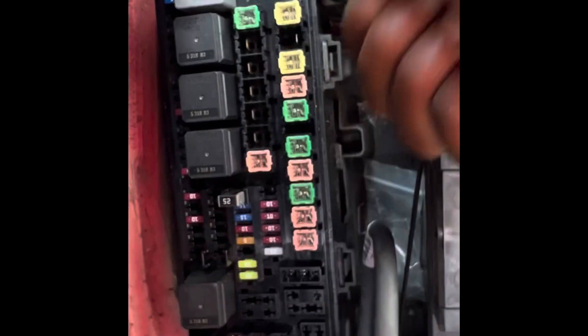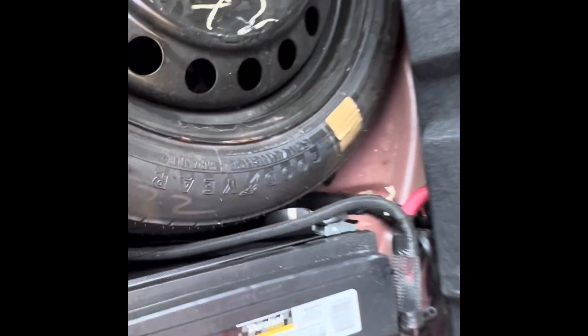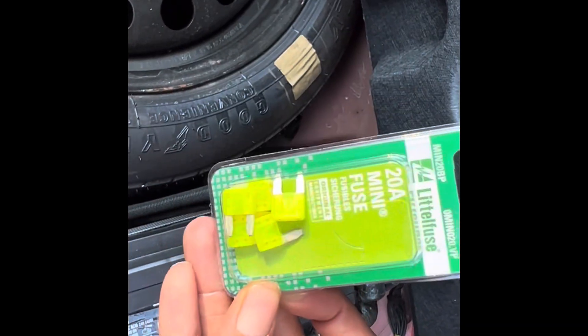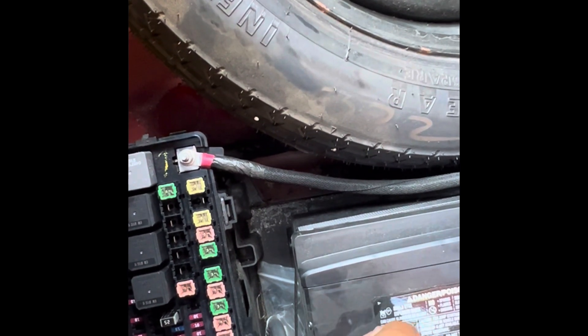Okay guys, to continue my video — here are the fuses that you need: 20A. You're gonna put one of them back right in that spot where I showed you earlier.